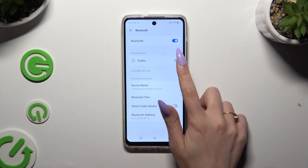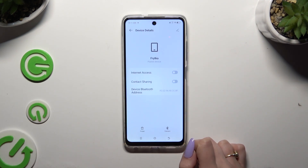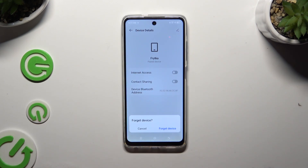use this gear icon right next to the device, and tap on Forget at the bottom left corner. Then confirm your choice in the pop-up.